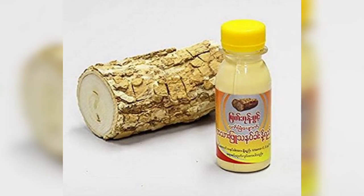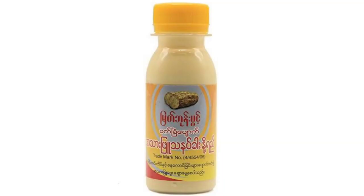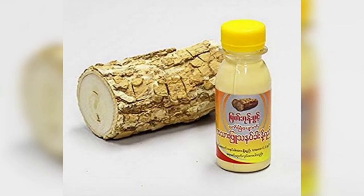This product basically says it is for face and neck use, but you can also use it on body parts for the best result. So you can apply it on your face, neck, and body parts. As a whitening lotion, it is very good.